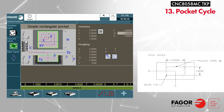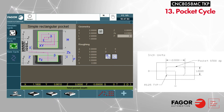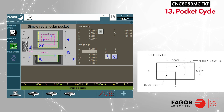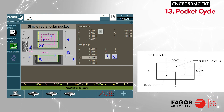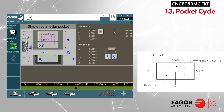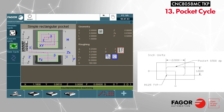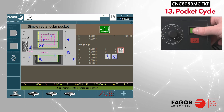Z is the top of your part. ZS is your safety distance. P is your pocket depth. Enter the maximum roughing pass, finishing stock, maximum penetration per pass, penetration feed rate, programmed feed rate, spindle speed, tool number, and tool offset. Set spindle direction to clockwise and machining direction to counterclockwise. When ready to execute, press F11 to execute the cycle and press cycle start to begin.